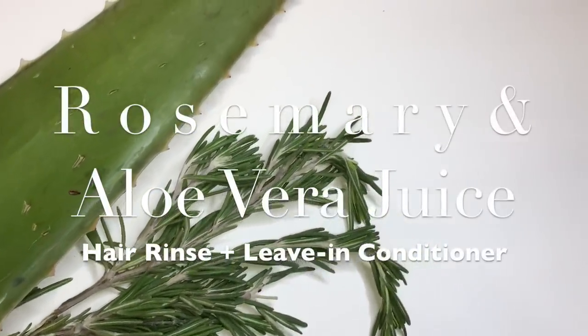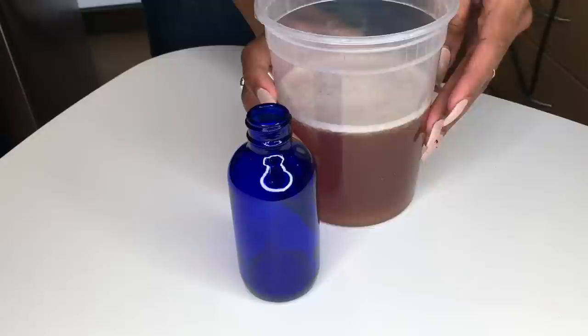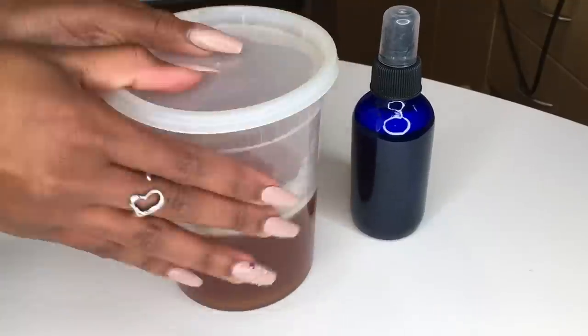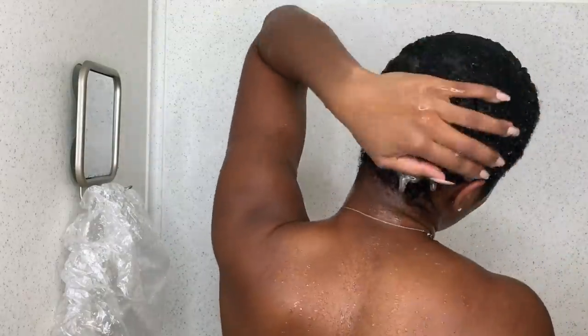Hey naturalistas, welcome back to my channel. In today's video I will be making this rosemary and aloe vera juice hair rinse and leave-in conditioner, and I will also be showing you the two different ways that I apply this to my hair.